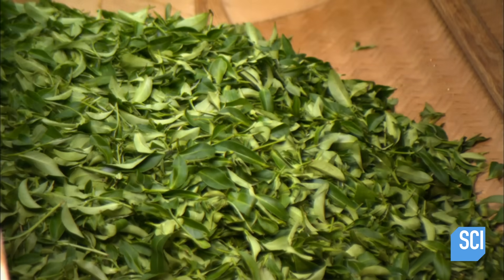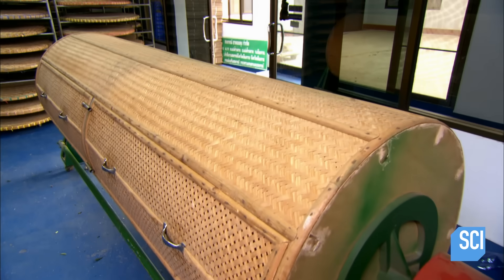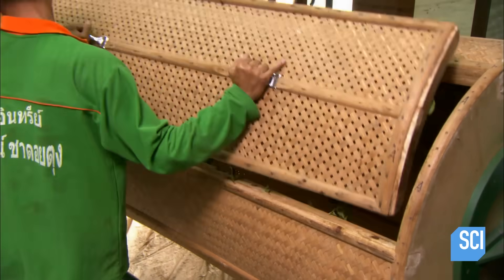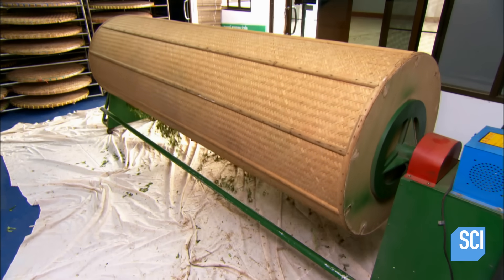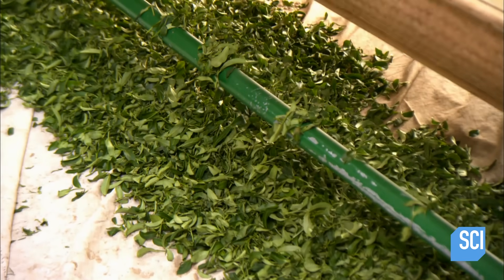Step 3: disruption. The leaves go into a rotating drum. As they tumble, they bruise and tear. This breaks down the cell structures, enabling oxygen to penetrate deep inside, greatly accelerating fermentation. This also releases the leaf juices, which help draw out the taste of the tea.